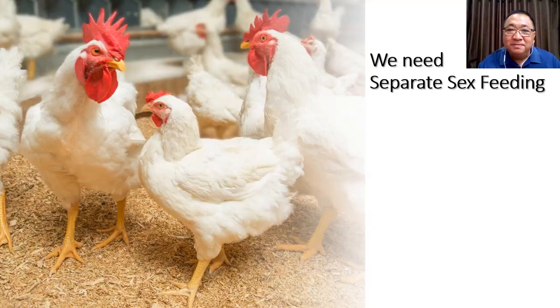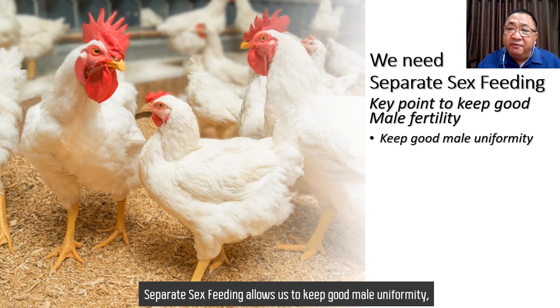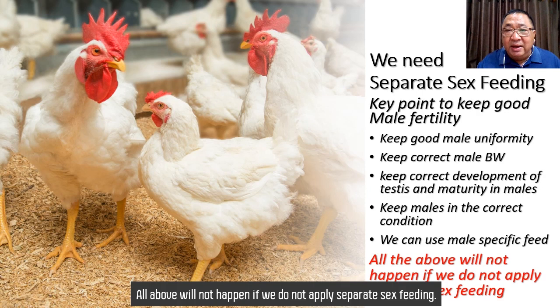We need separate sex feeding because it is one important key point to keep good male vitality. Separate sex feeding allows us to keep good male uniformity, keep correct male body weight, keep correct development of testes and maturity in males, keep males in the correct condition, and we can use male-specific feed. All of these benefits will not happen if we do not apply separate sex feeding.